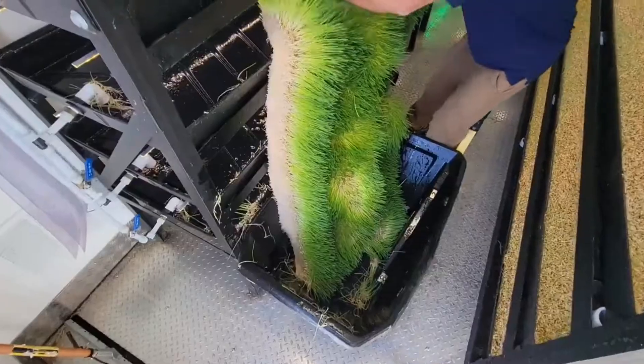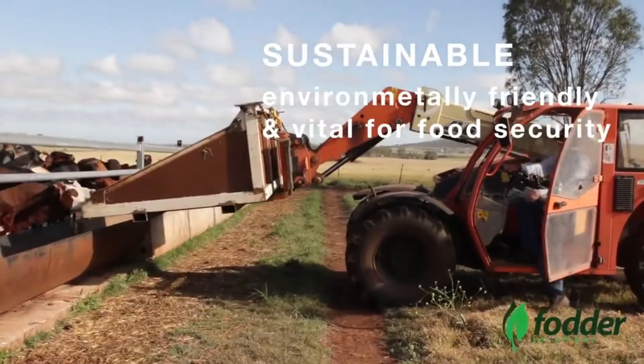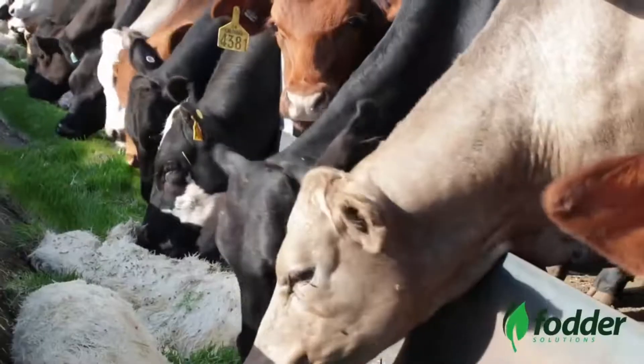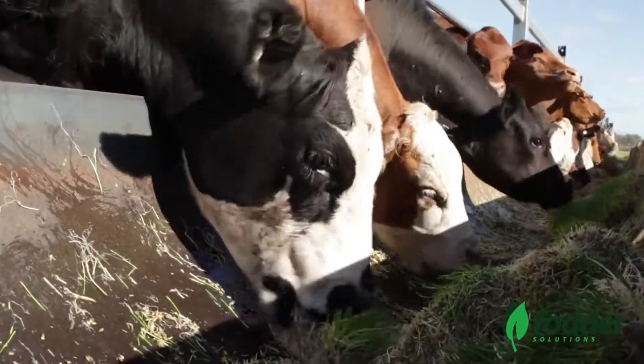Around the 6th or 7th day of growth, your fodder reaches the harvest stage. At this point, you can feed it to your farm or zoo animals, sell it to local farmers and ranchers, or use it as needed.